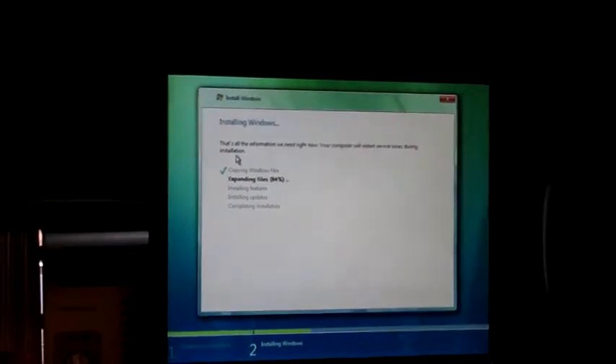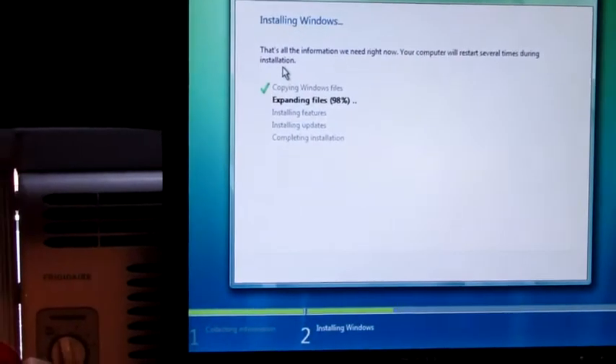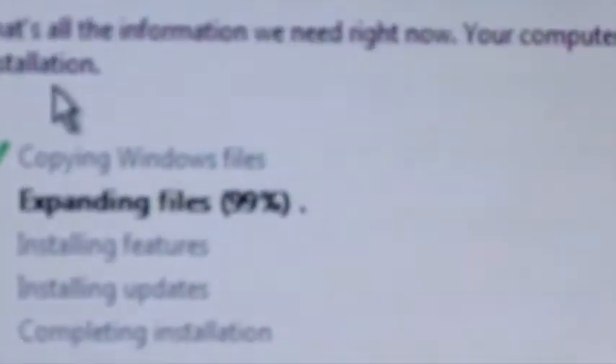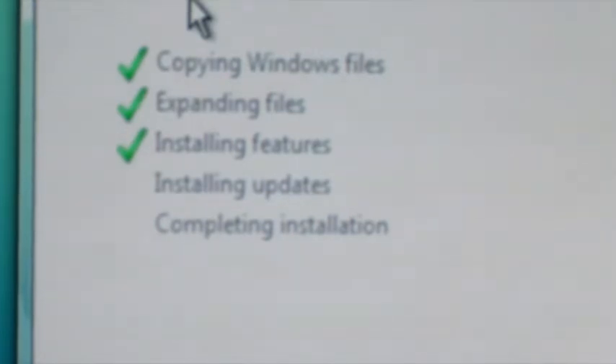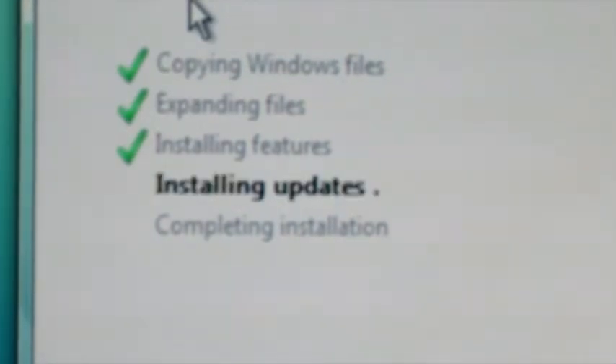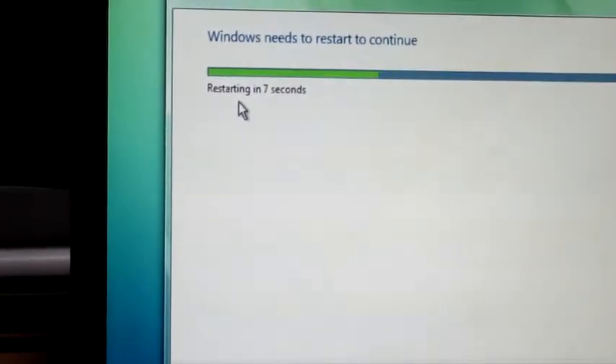It's 98%... 99%. The features and completing takes no time at all. Installing features is done. Installing updates is going to be fast — or it's just going to cancel since I'm not going to plug this into the internet right now. I love how wobbly the LCD is. Restarting — restart now. Give that optical drive a break.